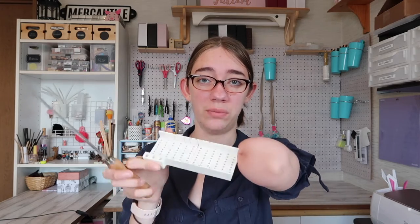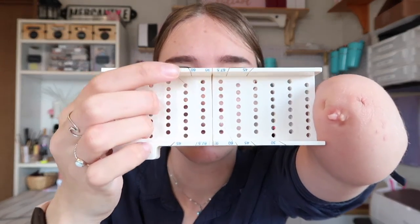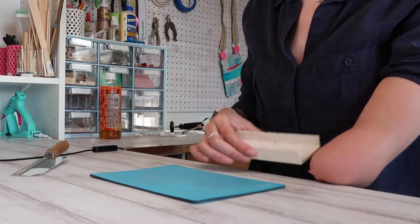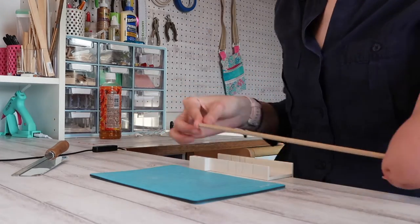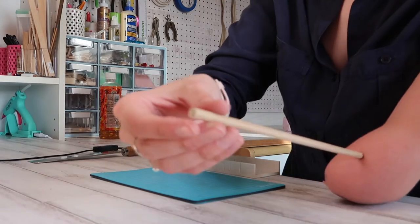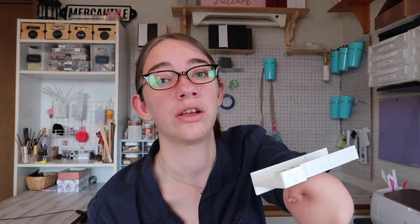First on my list, I have the tools. The first tool I want to show you is this saw and miter box. Mine was around $15 to $20, but it's really nice because it has different slots where you can put your saw to get different angles. I use this a lot to cut wooden dowels, balsa wood, popsicle sticks, round dowels, and square dowels. I definitely recommend getting a miniature miter box with a saw.